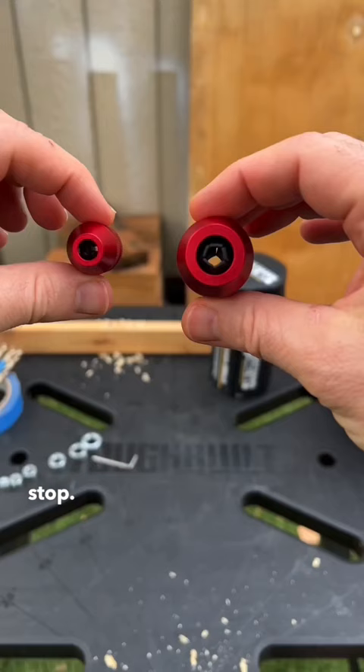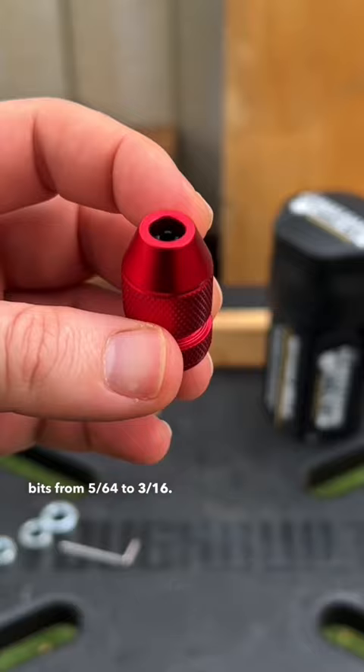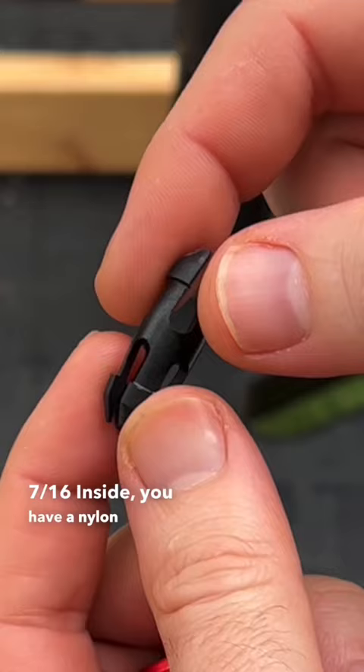This depth stop — two come in the box. The smaller one holds drill bits from 5/64ths to 3/16ths. The larger one holds 15/64ths to 7/16ths. Inside you have a nylon plastic.